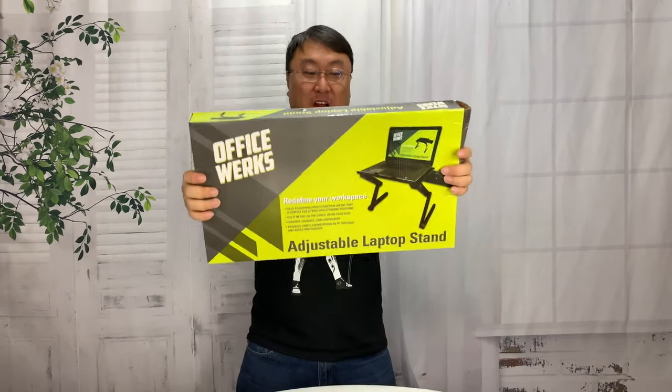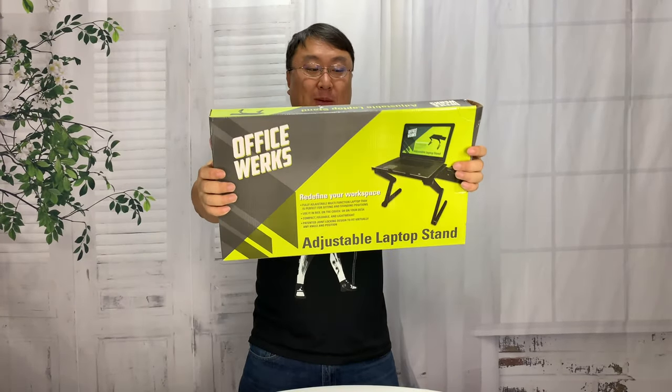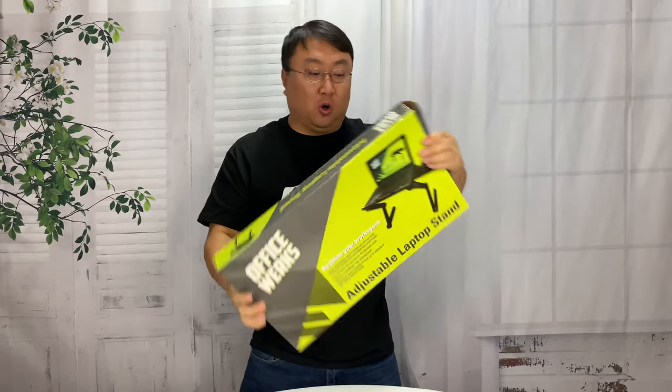What's happening Panda Nation, Peter Von Panda here. I just bought this — it's an adjustable laptop stand. This one is by Officeworks.